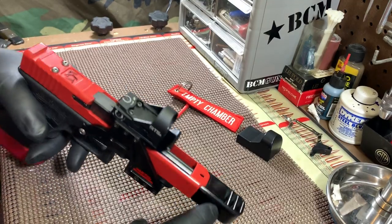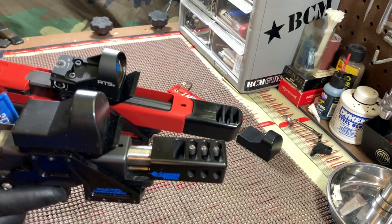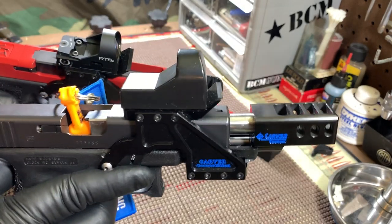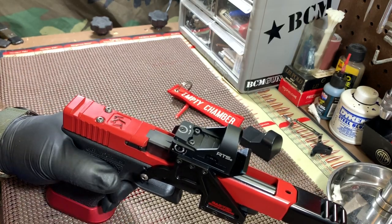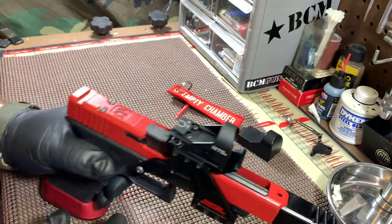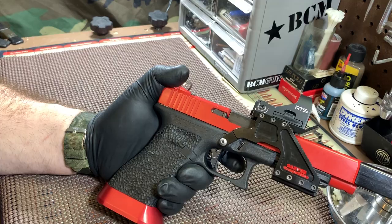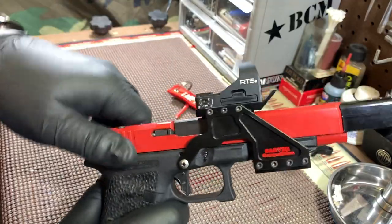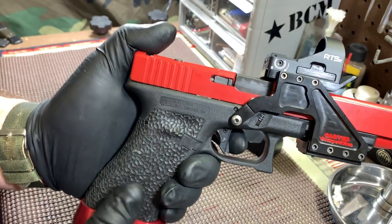If you've got a compensator — and if you have an even bigger compensator like on this one — you need that 10-pound spring. Matter of fact, on this one I'd go nine if I could find one for a 17. Again, this is a 34. I've got the gloves on as I've been working on some stuff and cleaning. I want you to see there's nothing to rack it — never had a light primer strike, ever. The trigger pull is under one pound.